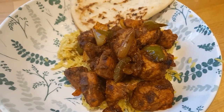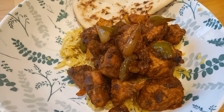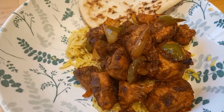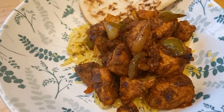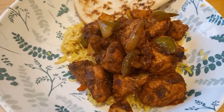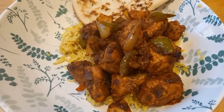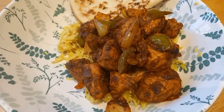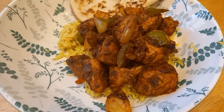I always liken jalfrezi to an Indian version of fajitas — you have chunks of vegetables with the chicken, very similar but with Indian spices instead of Mexican. We've got that tonight with pilau rice and naan bread. The Mexican pork one pot last night was really enjoyable; the Granny Smith apple added a nice crunch and almost a sweetness. That might be one of my favourite Simply Cook kits so far.